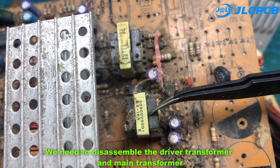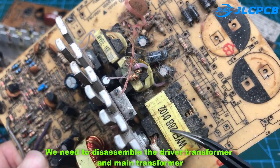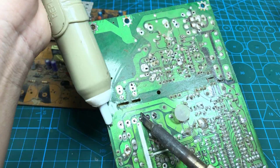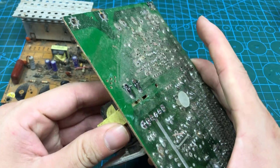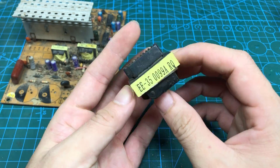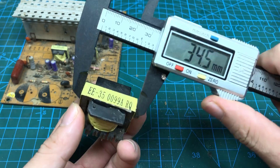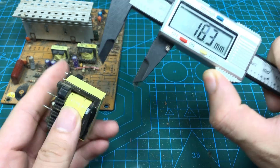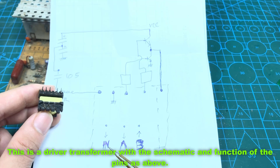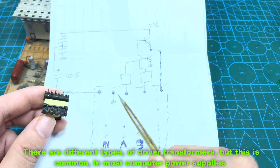We need to disassemble the driver transformer and main transformer. Here is the transformer E35, with the dimensions as shown above. There are different types of driver transformers, but this type is common in most computer power supplies.